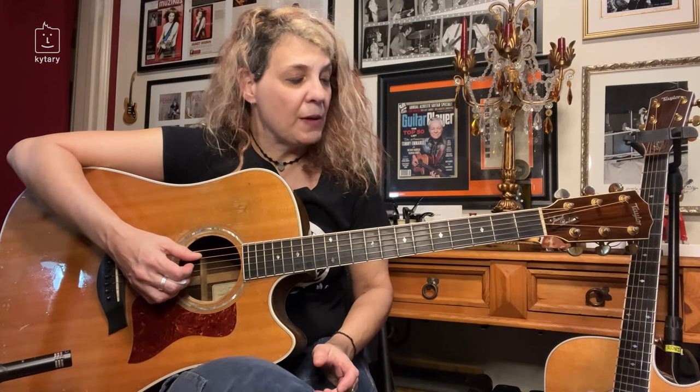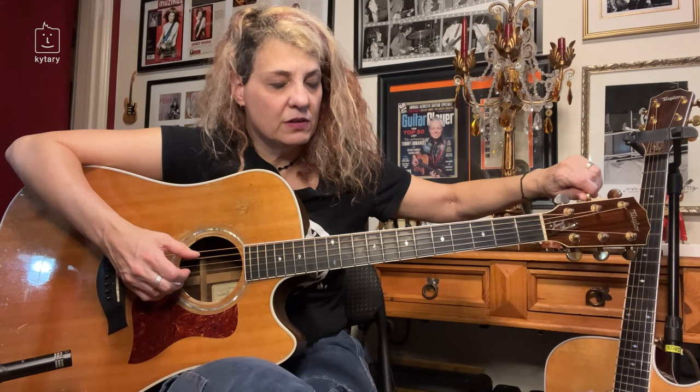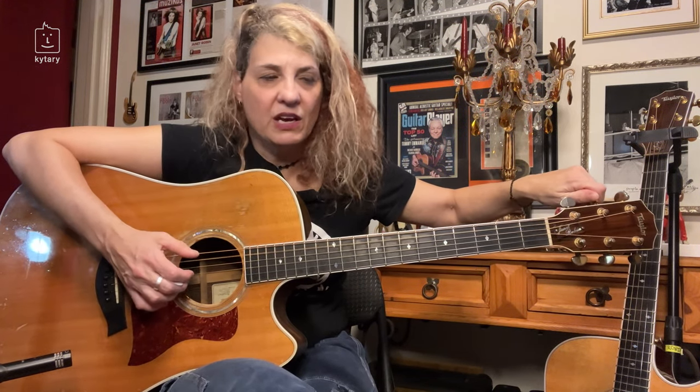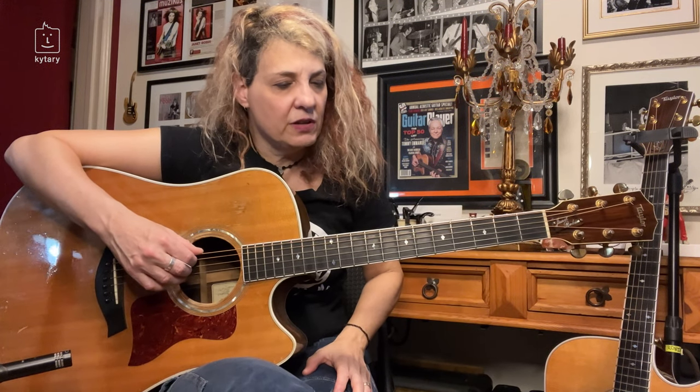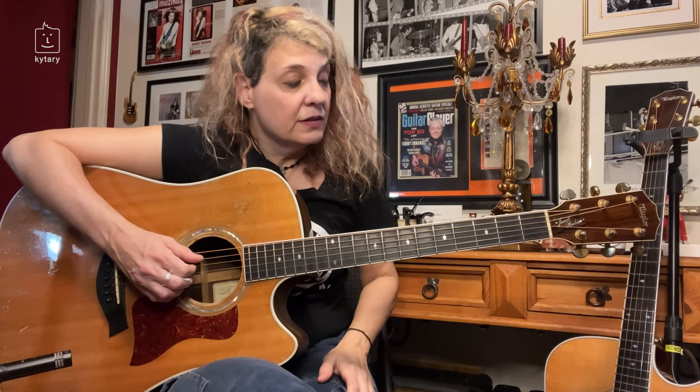Now we're going to go with another tuning. We're still in drop D, and now we're going to drop this A string down to a G. Again you could do it without a tuner, though having a tuner would make it more accurate. So now you've got drop D still, this string tuned down to G, the D string stays at D, the G string stays at G, we're keeping the B string at B, and now we're going to drop the high E string down to D.